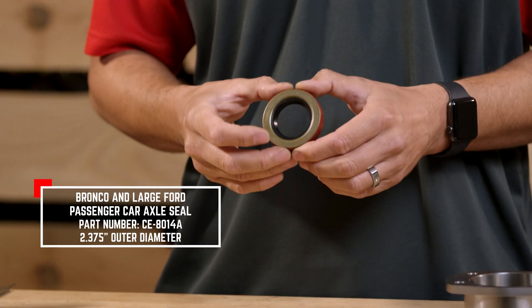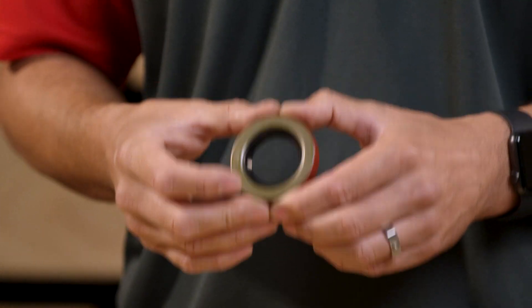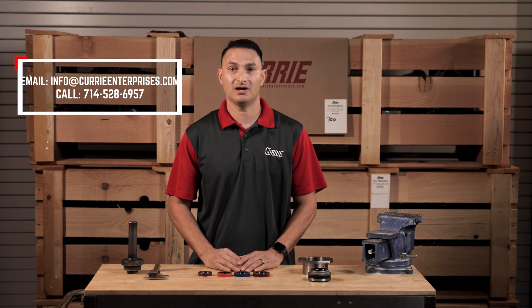Now, this 2.375-inch diameter was used mainly on early Bronco and some of your early Ford larger passenger cars. So if you have any further questions on these seals, please feel free to give us a call, send us an email, or leave a comment below.